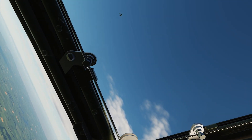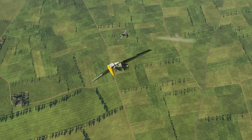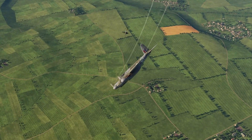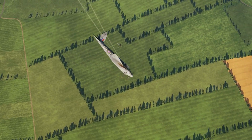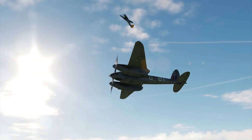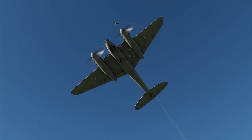He does a high yo-yo — that's bad. He hits me. There's some damage to the wing and it looks like I'm losing some fluid. The airplane is still controllable, not as good as before, but I keep flying.